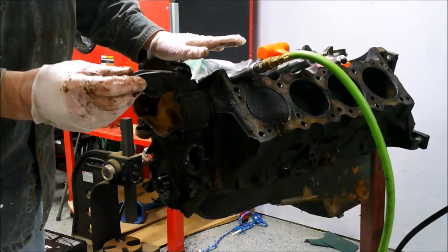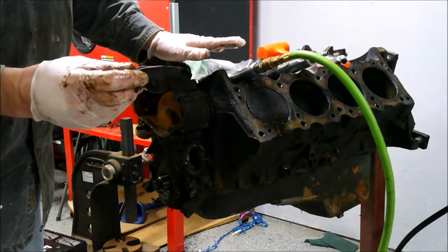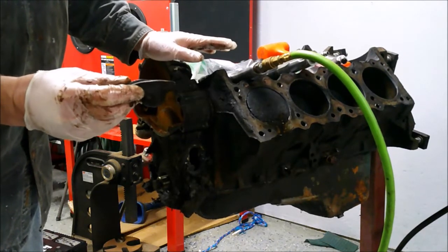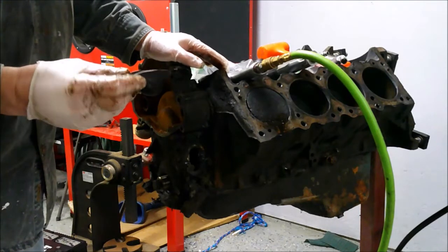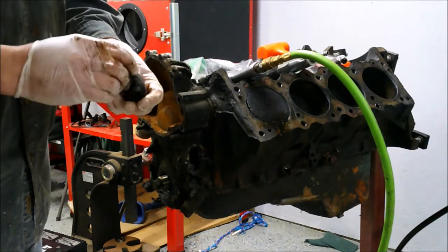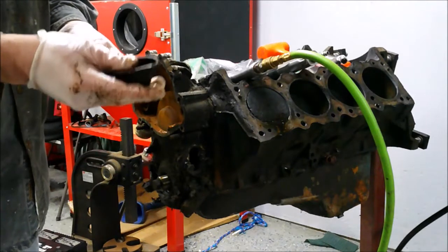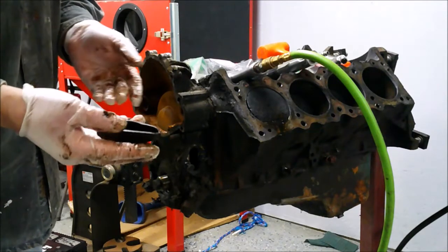The Pontiac V8 was originally supposed to be introduced in 1954, but there was internal pressure at GM from Buick, who had just introduced their nailhead V8, to push back the introduction of the Pontiac V8 to 1955. It got quickly overshadowed by the brand new Chevrolet small block V8. The Chevy V8 was the first engine to use thin wall casting techniques, but Chevrolet copied this from Pontiac, with Pontiac's blessing. That is where the Ball Stud rocker came from — it was a Pontiac invention, and we should give the right credit to Clayton Leach.